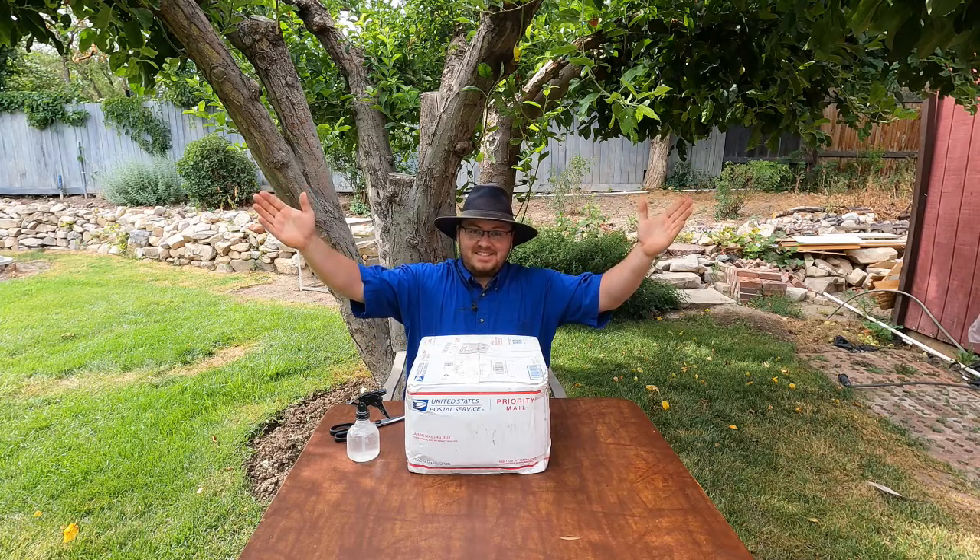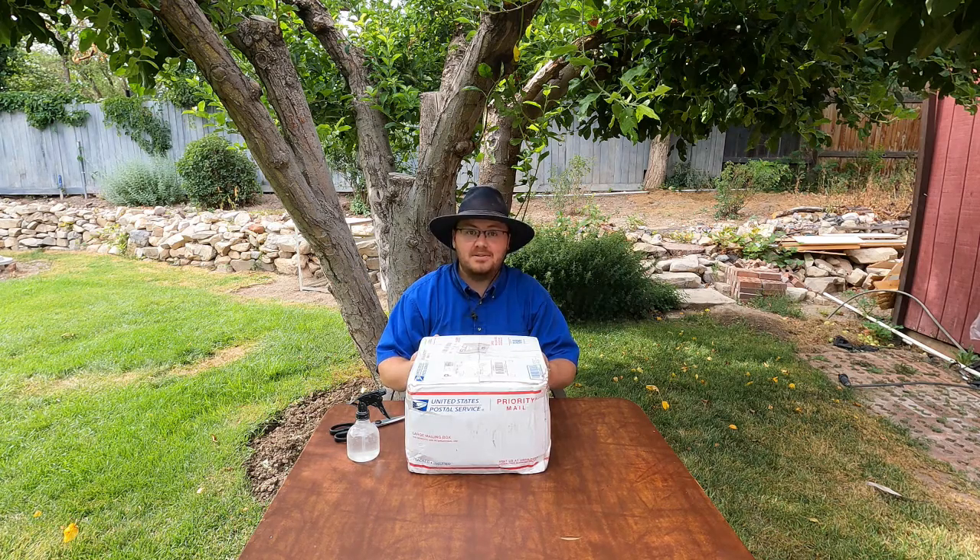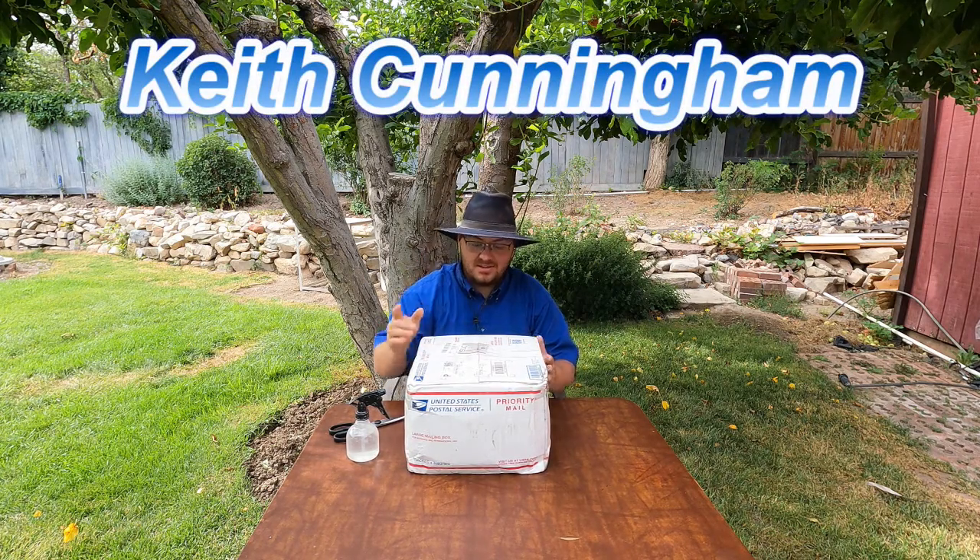Hello and welcome to the Rugged Rock Hound. Today I have something a little different. One of my subscribers, Keith Cunningham — thank you Keith — we're doing a rock swap.